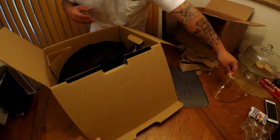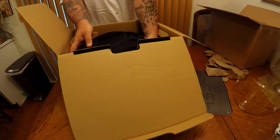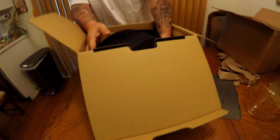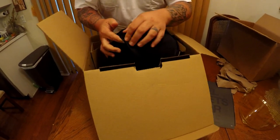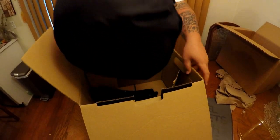Oh, that's such a nice shield. Big shout out to Ricardo for sending this to us to review. It is so light — by far the lightest helmet that we've tested.